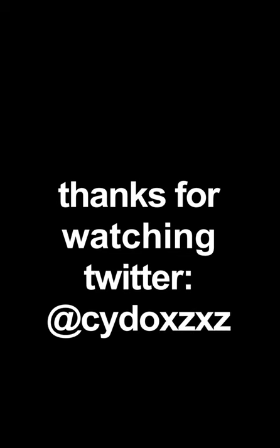Join me in my Discord in the description below so you can ask me to do more myths and I can help you.